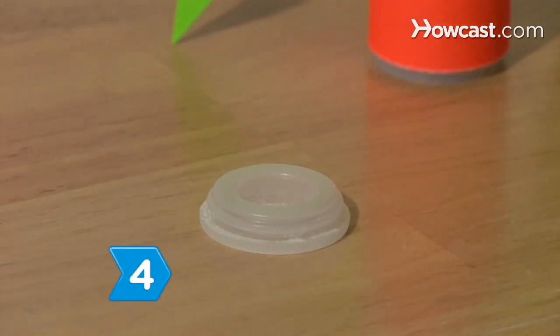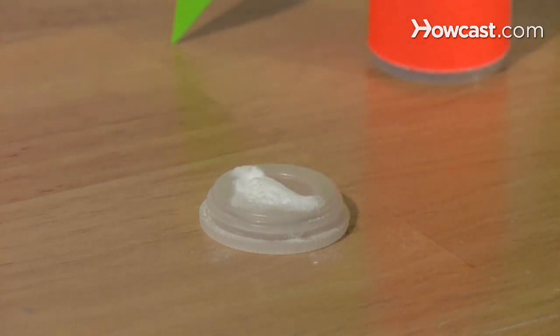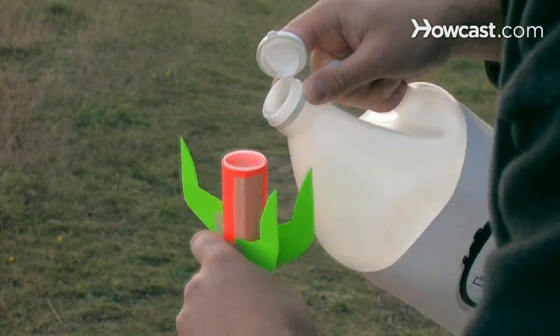Step 4. Form a small mountain of baking soda on the inside of the film canister lid. Step 5. Hold your rocket upside down and fill the film canister about halfway with vinegar.